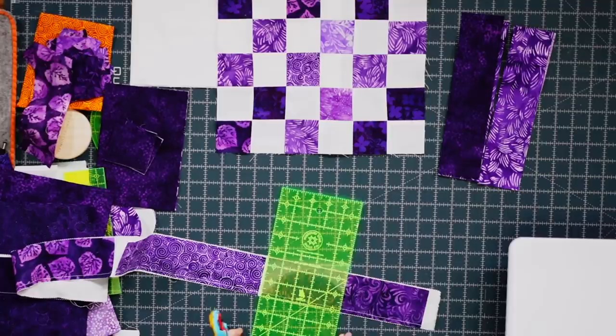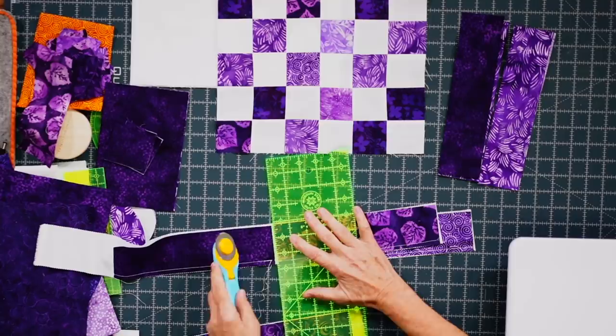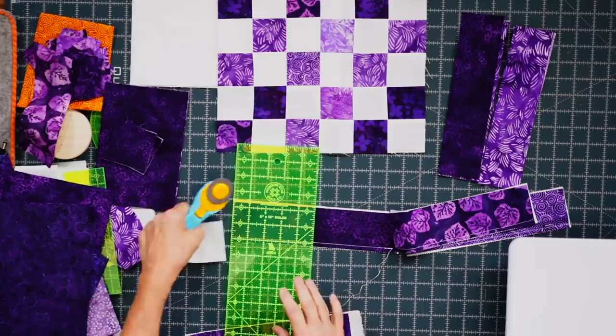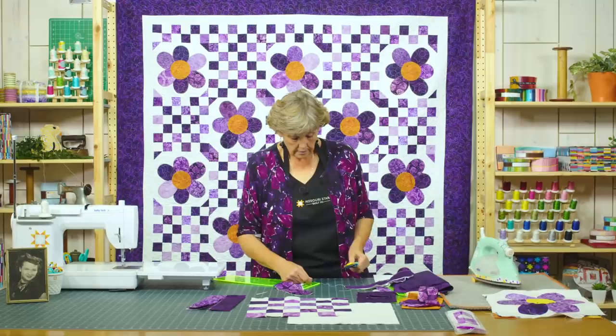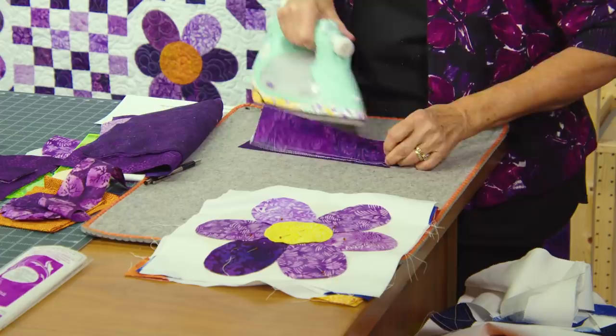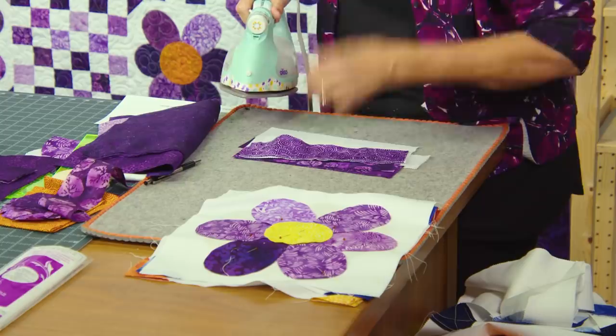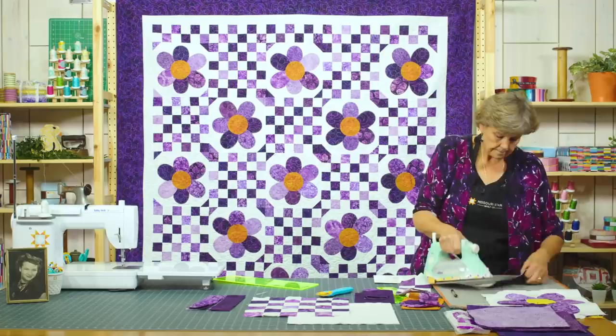We're then going to cut these apart and press them open. If you snug them up real nice next to each other you won't have to cut in between, but if you leave a little space make sure you cut that out. Now let's press these open — I'm going to press to the dark side, so I put my dark color on top. I love pressing batiks; they just press so crisply.